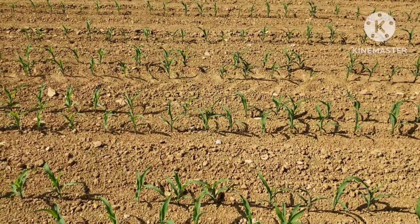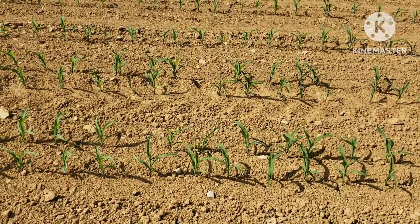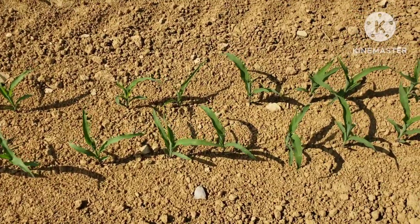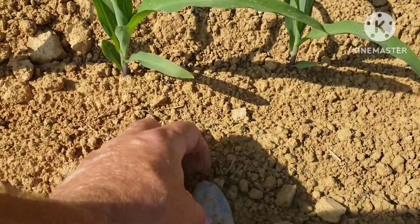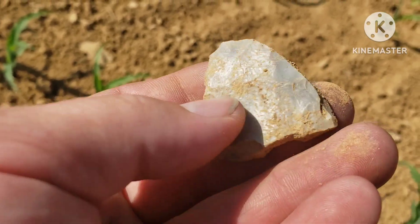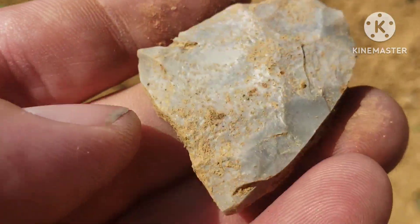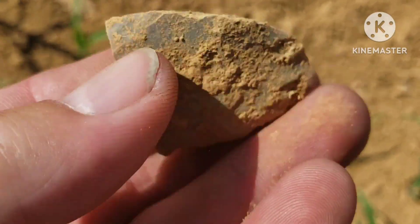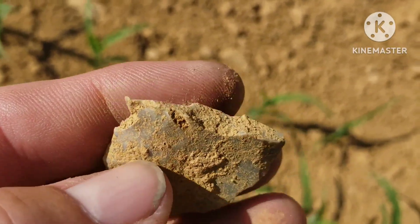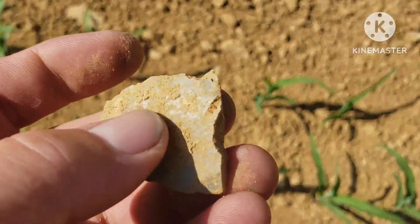I see something else up here, looks worked from back here — broke. Yeah, just all broke up. Would have been a pretty one though. That edge just broke off and that whole side end broke off. Pretty cool.